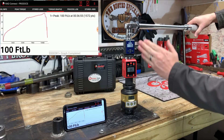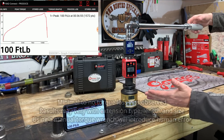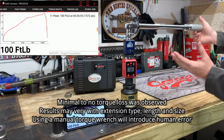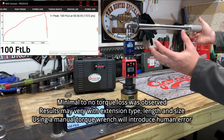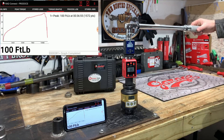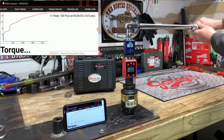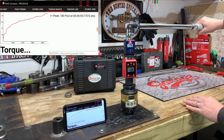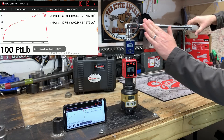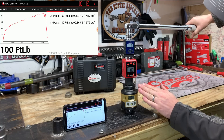Here you can see with our extensions on and our inline torque transducers, there's literally no torque loss when it comes to adding extensions and using a torque wrench manually. Now there are some differences when you go to add angles to it, but this isn't a flex head and we don't have much for angle loss here. Again, we clicked at 100 foot-pounds and had 99.6 and 100 foot-pounds.